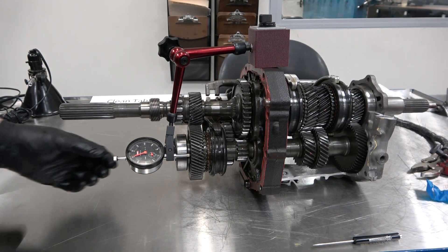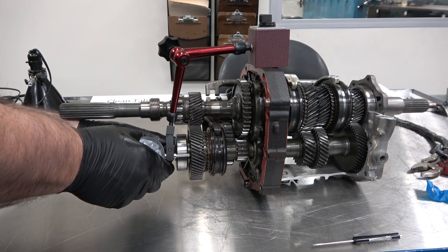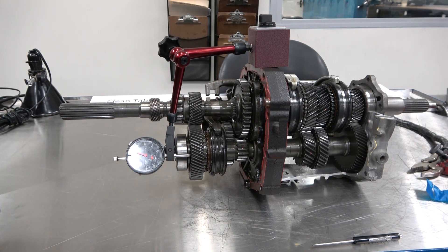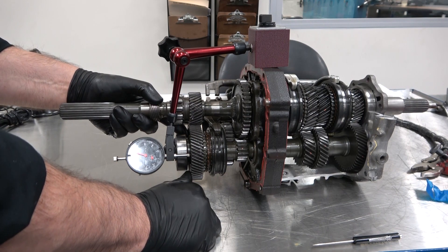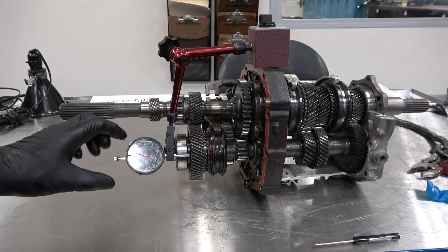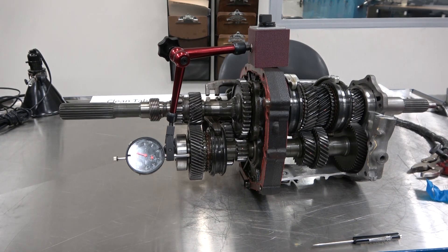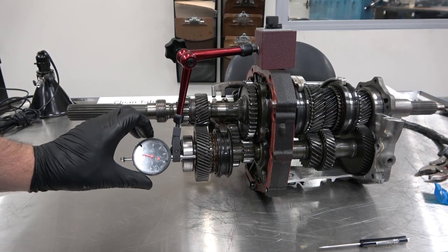So it'll look something to that nature. Let's go ahead and turn the dial so that we can read it and tighten up on that adjustment. Then I want to push the gear so it's fully seated all the way in this direction, and that will allow me to zero out my dial indicator. So I'm going to come over here and zero the dial indicator.